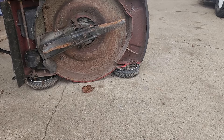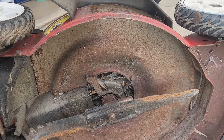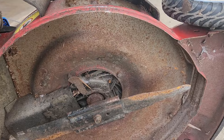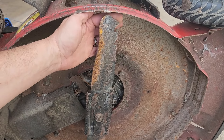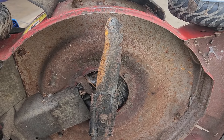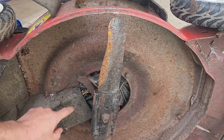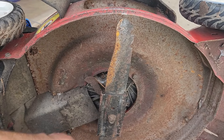I can see the blade needs to be replaced — it's pretty worn out, really thin up here. The belt looks pretty crusty and cracked as well.